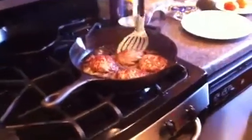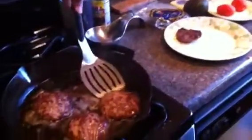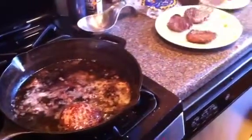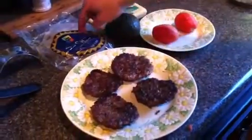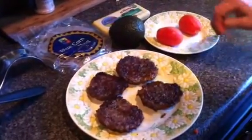Burgers are done, so I'll just flip them over. Remember, we're not pushing down on them — don't push down on your burger, that releases all the juices. We're going to let it rest for just a few more minutes; it'll actually continue to cook inside just a little bit more. So we'll let it rest for about five minutes. We'll cut up our avocado, our tomatoes — today we're going to wrap them in some blue corn tortillas with some mozzarella cheese.